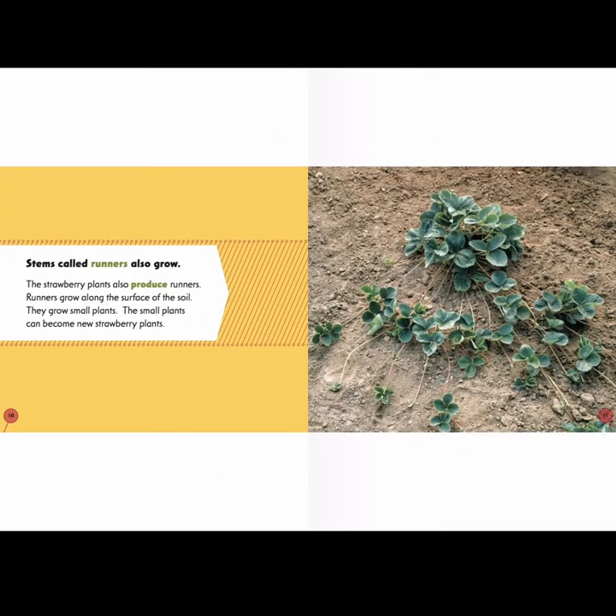Stems called runners also grow. The strawberry plants produce runners that grow along the surface of the soil. They grow small plants, and those small plants can become new strawberry plants.